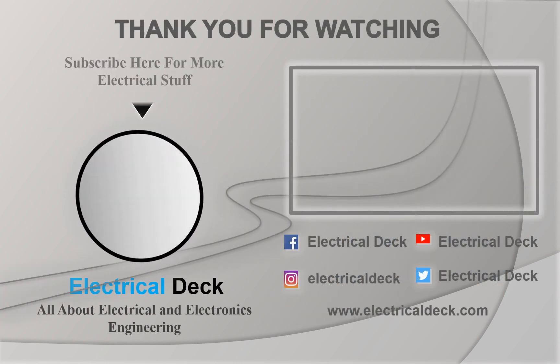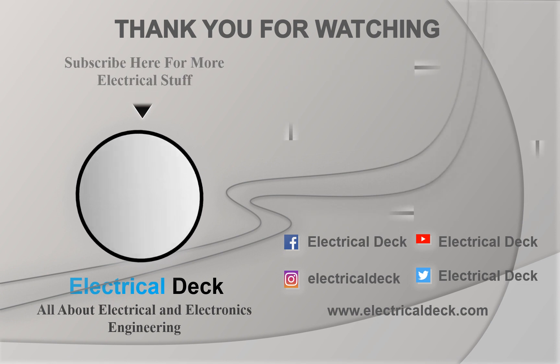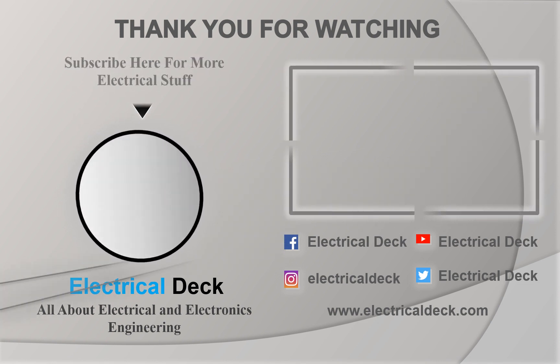Thank you for watching. See you soon again, and don't forget to subscribe to us for more electrical stuff.